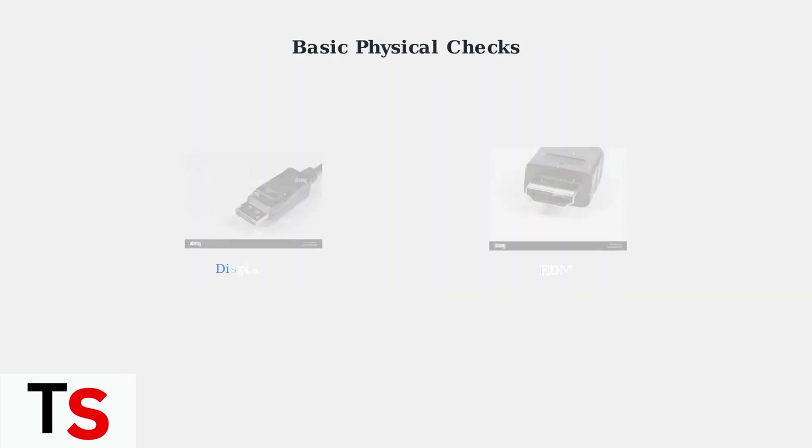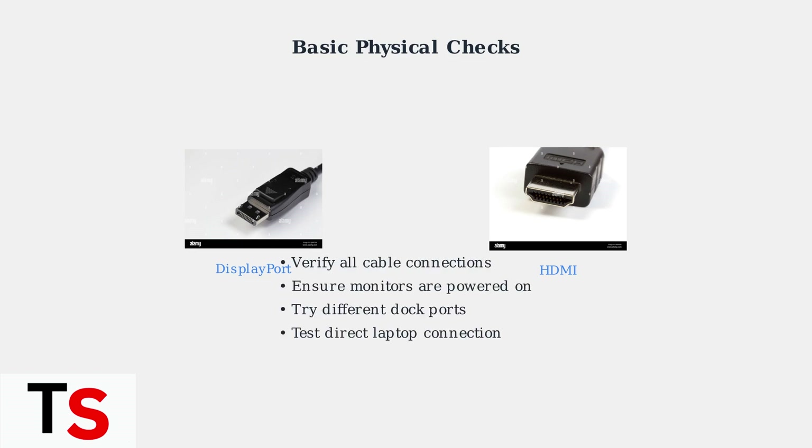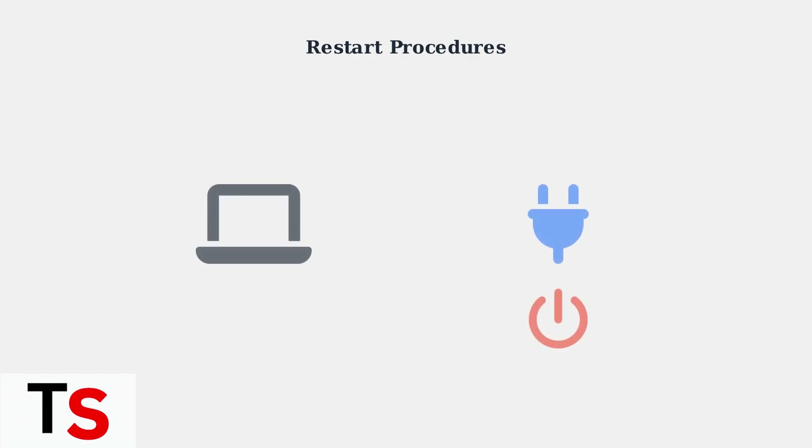Start with the fundamentals. Check all physical connections between your dock, laptop, and monitors — ensure everything is securely plugged in. Verify your monitors are powered on and try different ports on the dock. Test each monitor by connecting it directly to your laptop to confirm it works. Next, perform restart procedures.